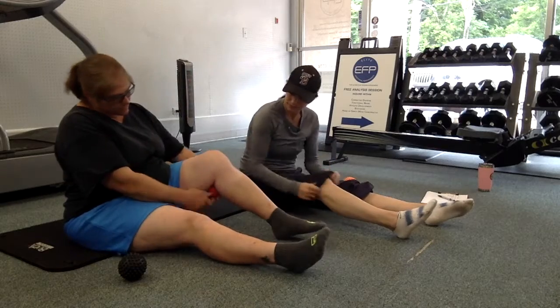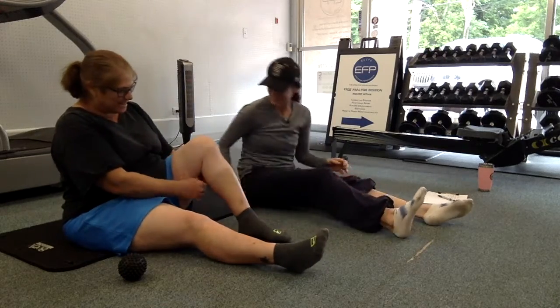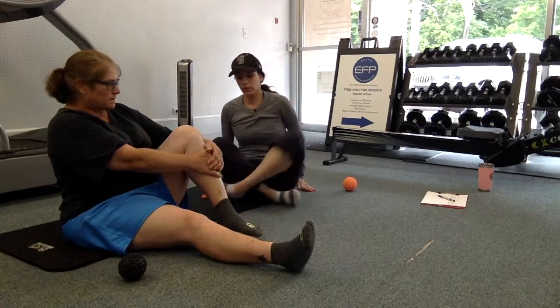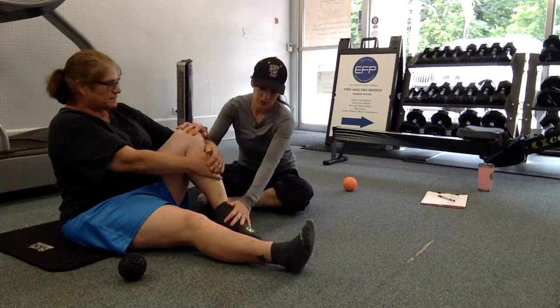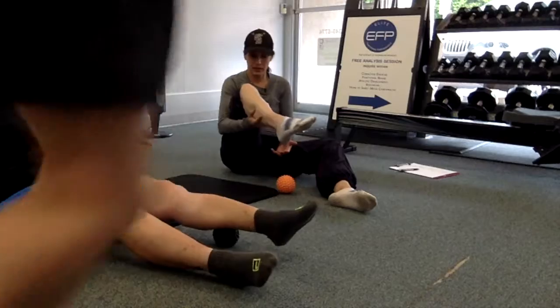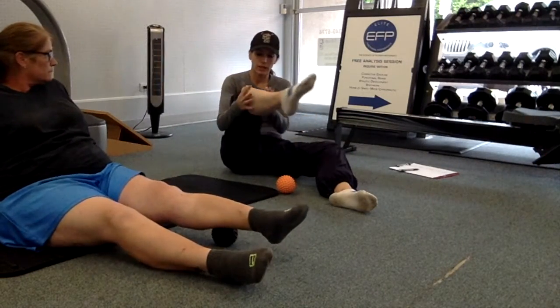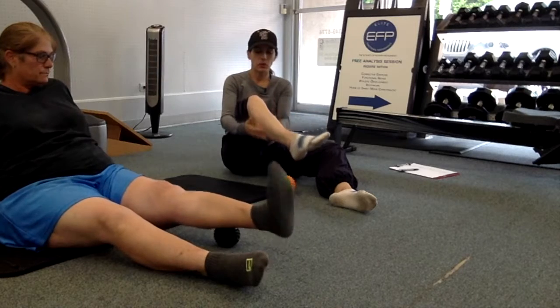Don't force it — just a little bit. These muscles are tight and they're pulling on the bottom of that foot, so we want to get them supple and loosened up.